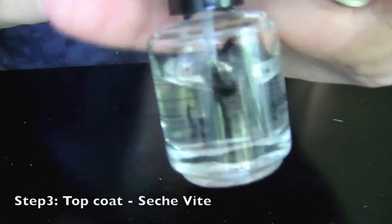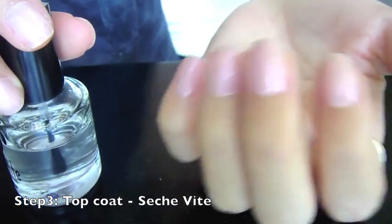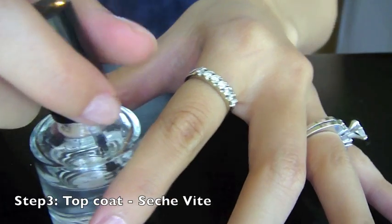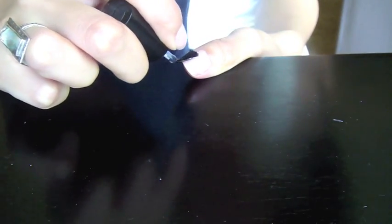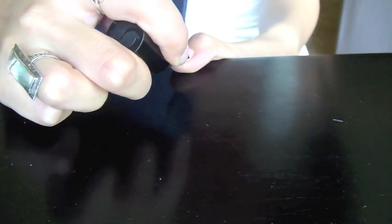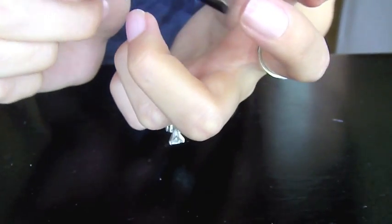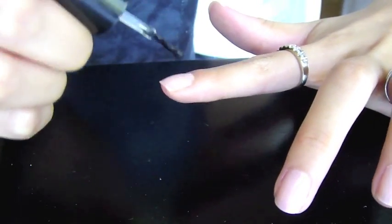I've gotten better with experience. For the final layer, I'm going to be using Sesh Vite as my top coat — it's my favorite one. Before it's completely dry, I actually put this on. This top coat is extra goopy, so I layer it on pretty thick. I'll lightly swipe it down the side and then lay it on really thick. Running it along the edge of your nail is called wrapping the tips, and that'll help the polish not pull back and help it last longer as well.